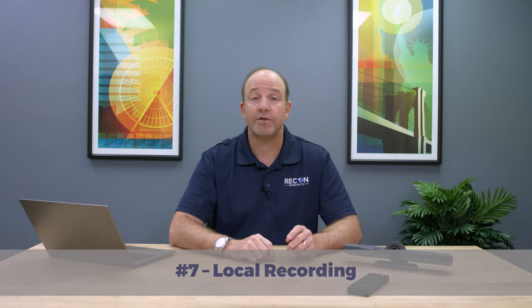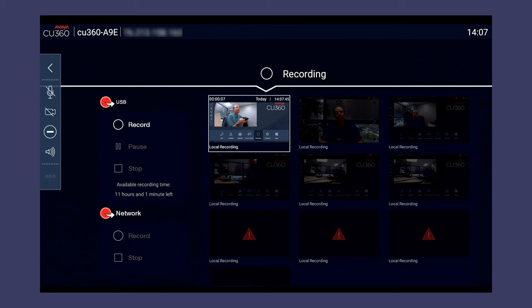Number seven: the CU360 supports local recording. Today, there's a lot of hype about cloud-based recording of video meetings. But what if you're not using a cloud service, or what if you don't want your meeting details to be stored in the cloud? Fortunately, the CU360 supports local recording onto any USB flash drive. You can even play back your recordings directly within the system user interface.